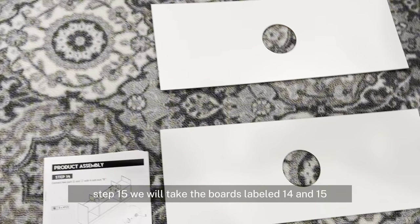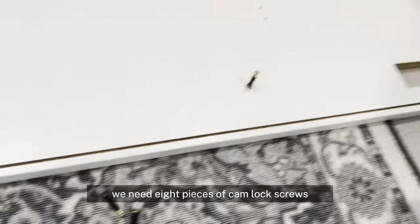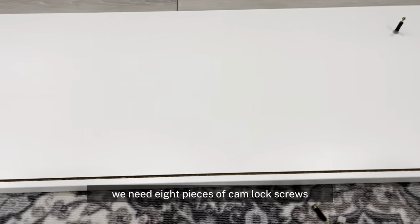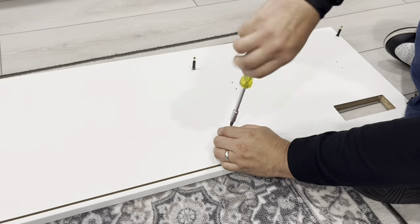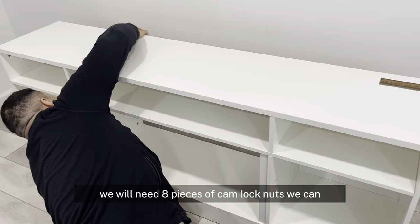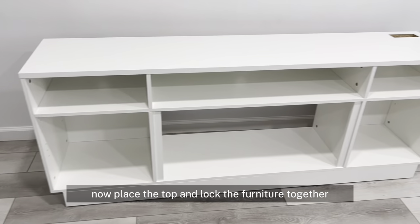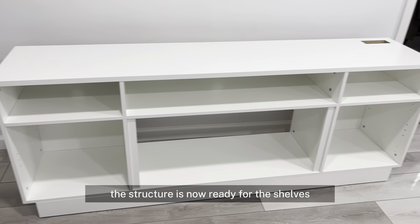Step 15, we will take the boards labeled 14 and 15 and slide them into their slots. Step 16 is the top of the table — we need 8 pieces of cam lock screws. And for step 17, we will need 8 pieces of cam lock nuts. You can now place the top and lock the furniture together. The structure is now ready for the shelves.